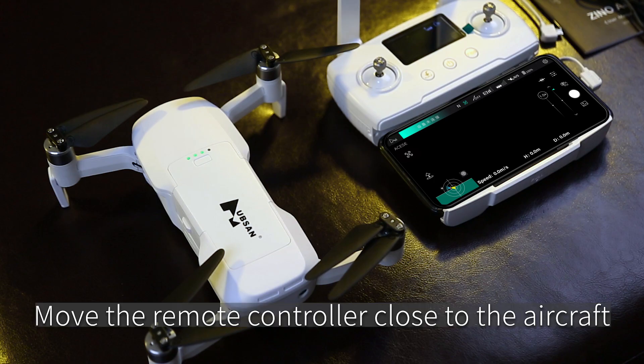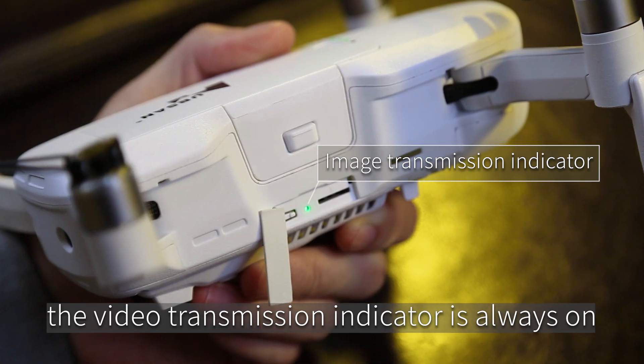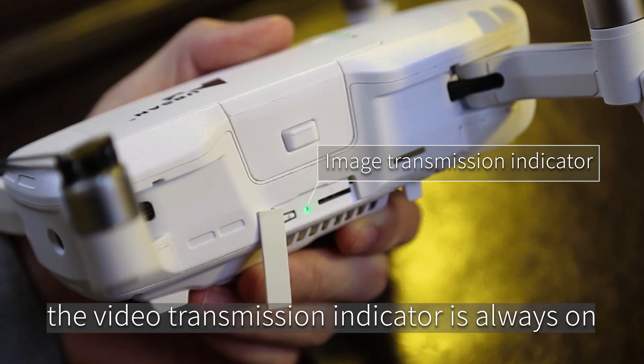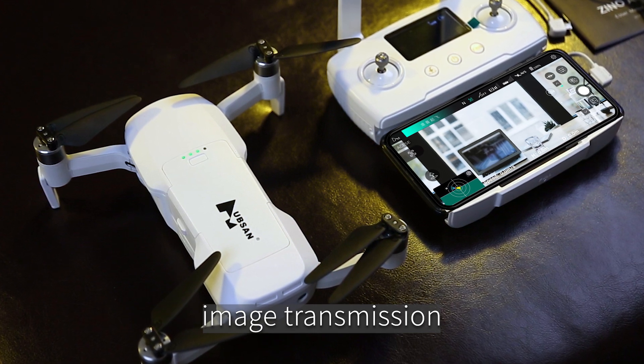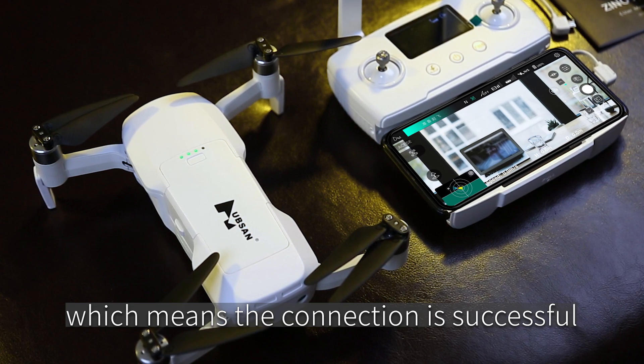Move the remote controller close to the aircraft. The video transmission indicator will stay always on, which indicates that binding was successful, and the screen displays real-time image transmission, confirming the connection is successful.